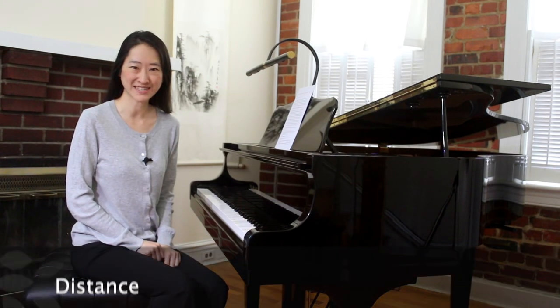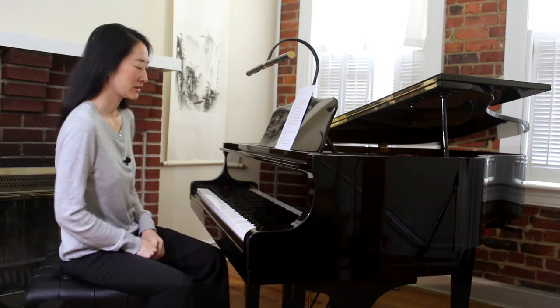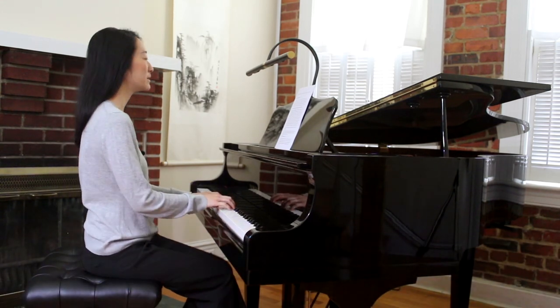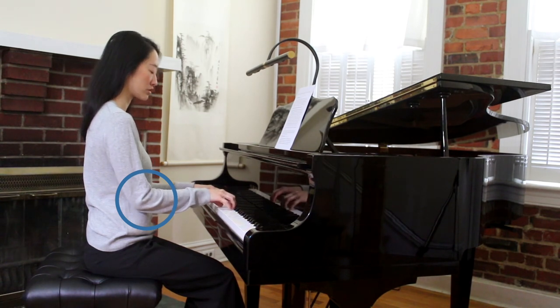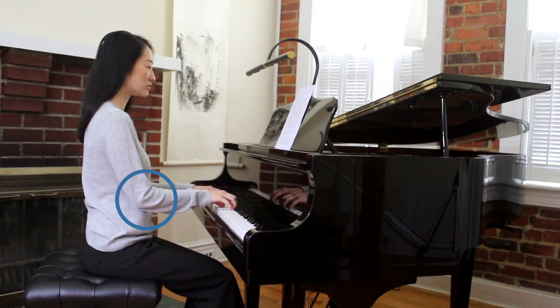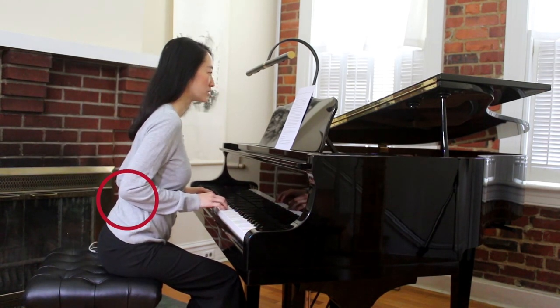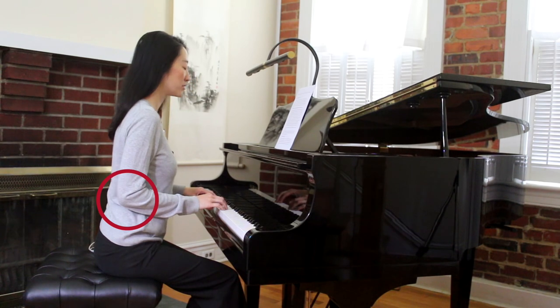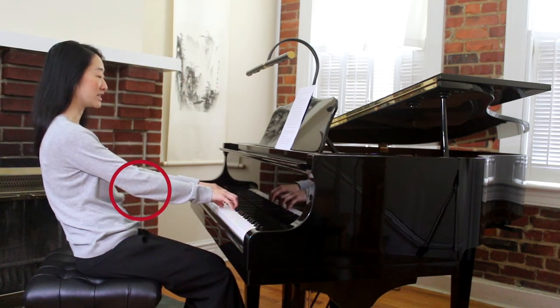How do you know if you're sitting at the right distance from the piano? Go ahead and put your hands on the keyboard — your elbows will be slightly in front of your torso. If your elbows are behind your torso, then you're sitting too close. If your elbows are way far out away from your body, then you're sitting too far away.